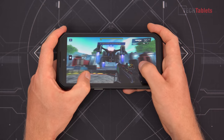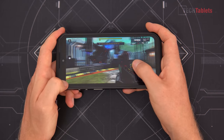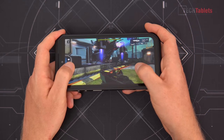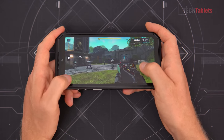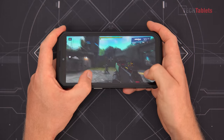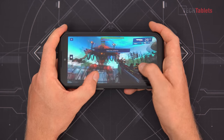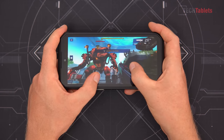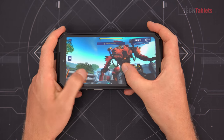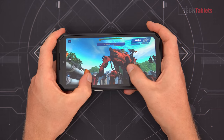Gaming performance: the Helio P90 isn't the most powerful chip and doesn't have the strongest GPU, but you can play modern titles by lowering the settings. Shadow Gun Legends on the high setting is graphically intense and pushes the system hard, but it is playable at a decent frame rate. Games like Call of Duty and PUBG are also playable on lower settings.